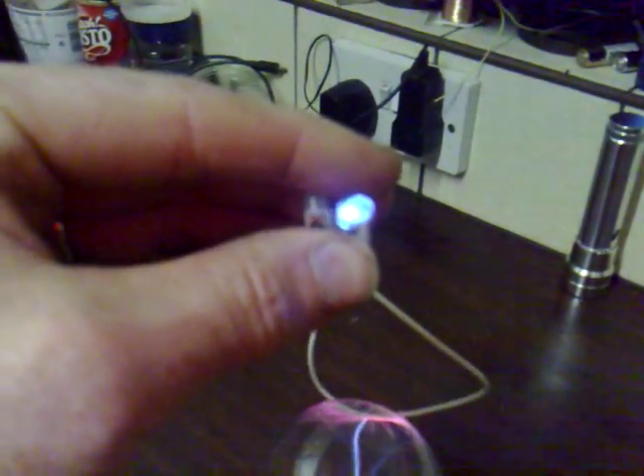This is my Avramenko plug. It's got an LED in it, and if you hold that above it, it's wirelessly lighting that LED — and it does it over the charger as well.